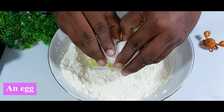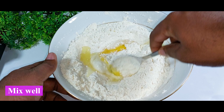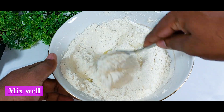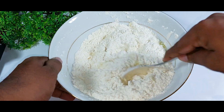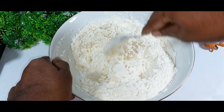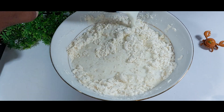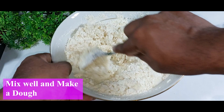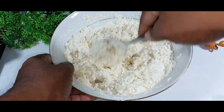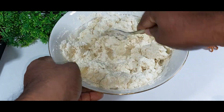Once the dry ingredients are mixed well, add one egg and mix again. Meanwhile, I'm preheating my fresh milk — about 125 milliliters. Now it's time to add the hot milk and mix well to make a dough. Please tell me where you're watching from — comment your country, I'd love to know!